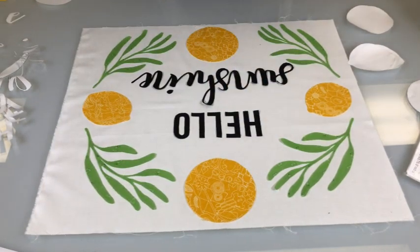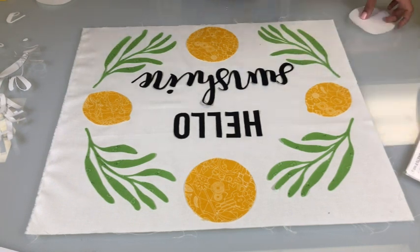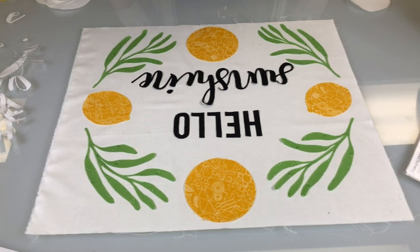Now that we've laid down this first layer, we're going to go ahead and iron it down. You're going to want to make sure that your iron is on a cotton setting, no steam, and we're just going to press and hold each piece for five to eight seconds.